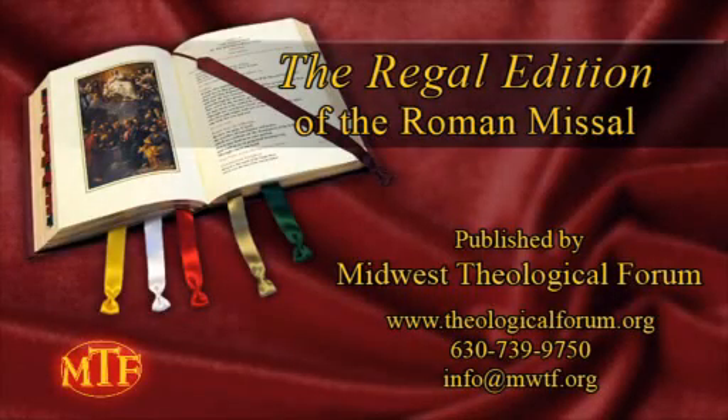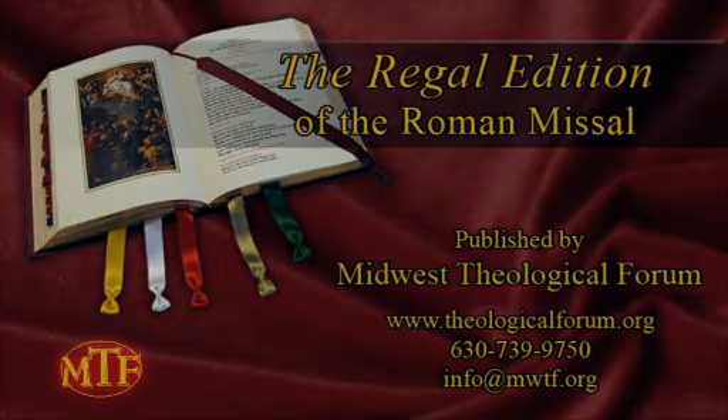Glory to God in the highest, and on earth peace to people of good will. Hello, I'm Jeffrey Cole, Editor-in-Chief at Midwest Theological Forum.